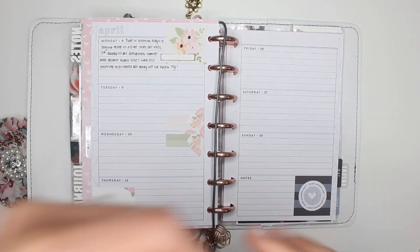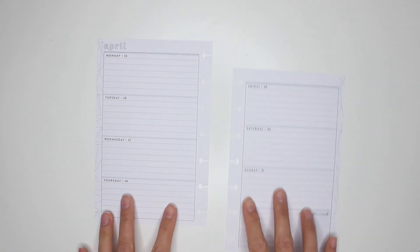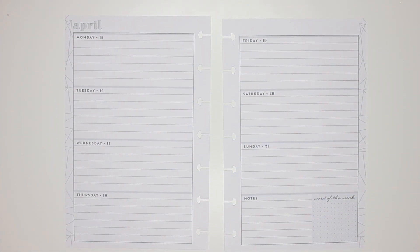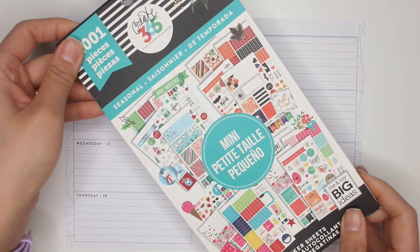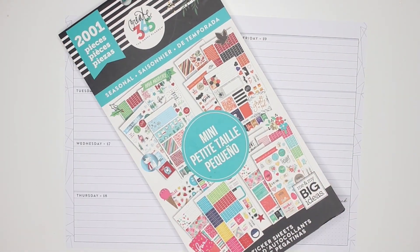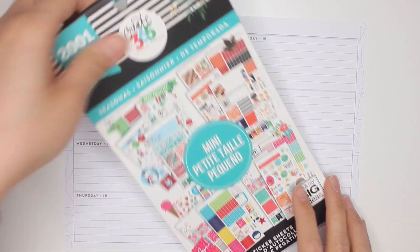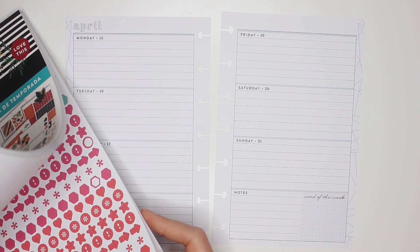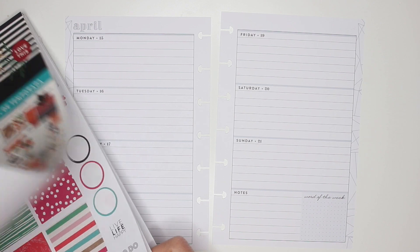I'm going to zoom in here. This week I'm going to be using the seasonal mini sticker book and make this all very, very Eastery — just like I did with my dashboard layout that I posted yesterday. I don't normally do themed spreads per se, but I thought since I have the stickers for Easter I might as well use them.